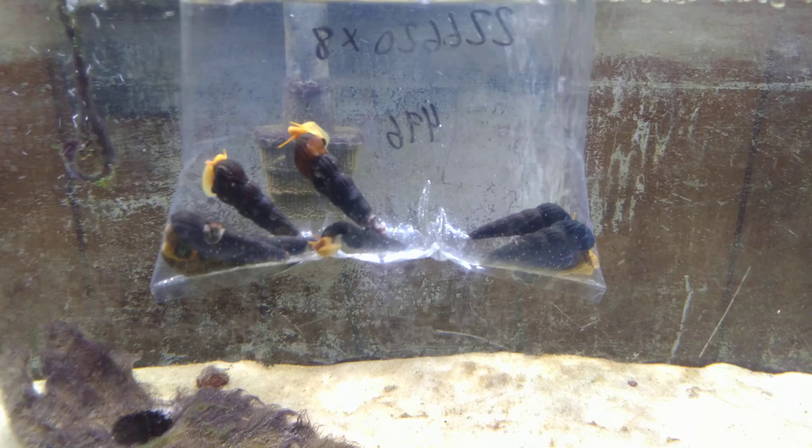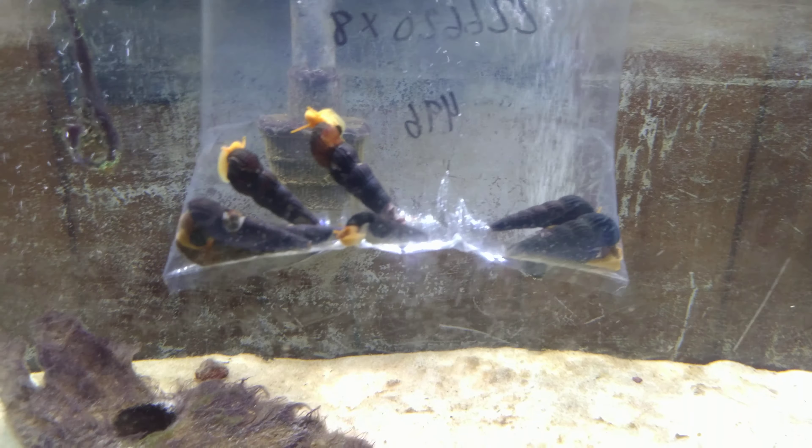Sometimes these guys are called elephant snails depending on where you are — the common nomenclature might vary. These guys are from the Sulawesi rivers.